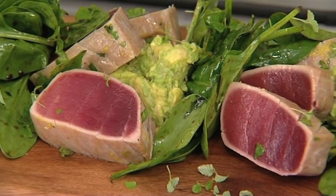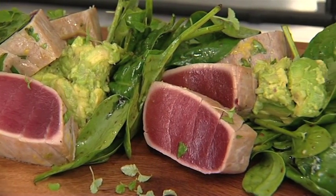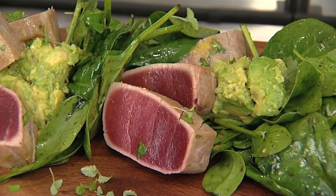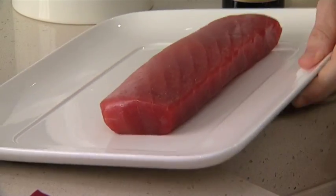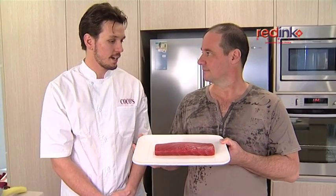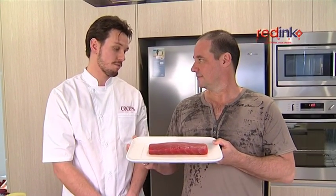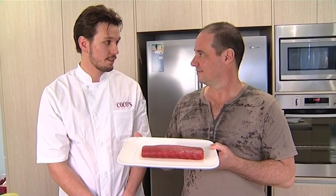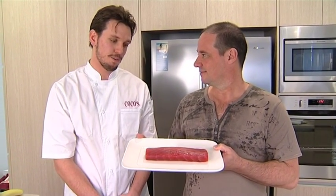What are you going to cook? Today I'm just going to do lemon and lime and coriander seared tuna with a fresh spinach salad and guacamole. Can I see the tuna? Of course you can. This tuna here has a bit of a story to it. My brother actually catches these — they're fresh, come straight from the boat, straight to our restaurant. Straight to you guys? Straight to us, we get first choice on everything.